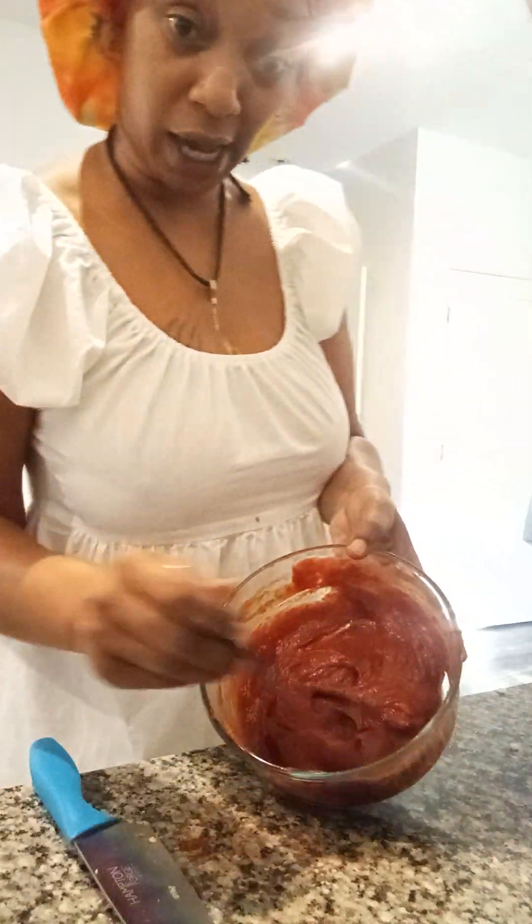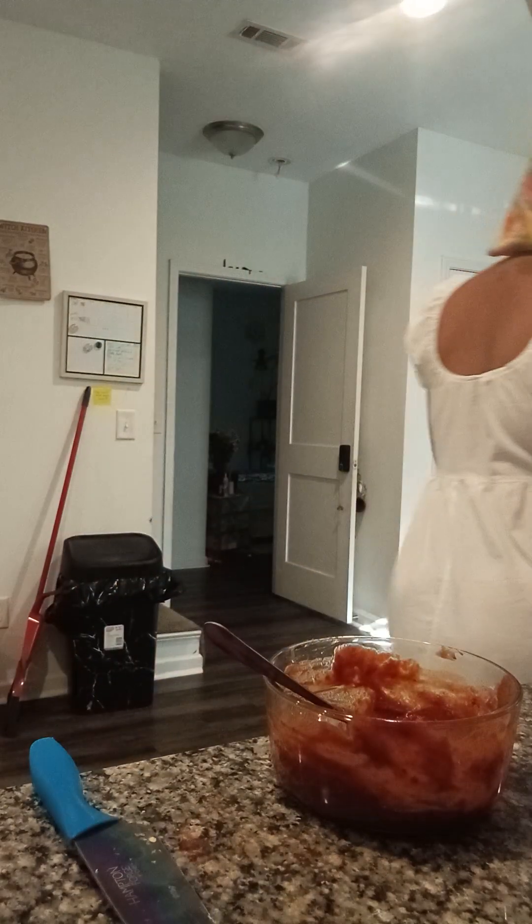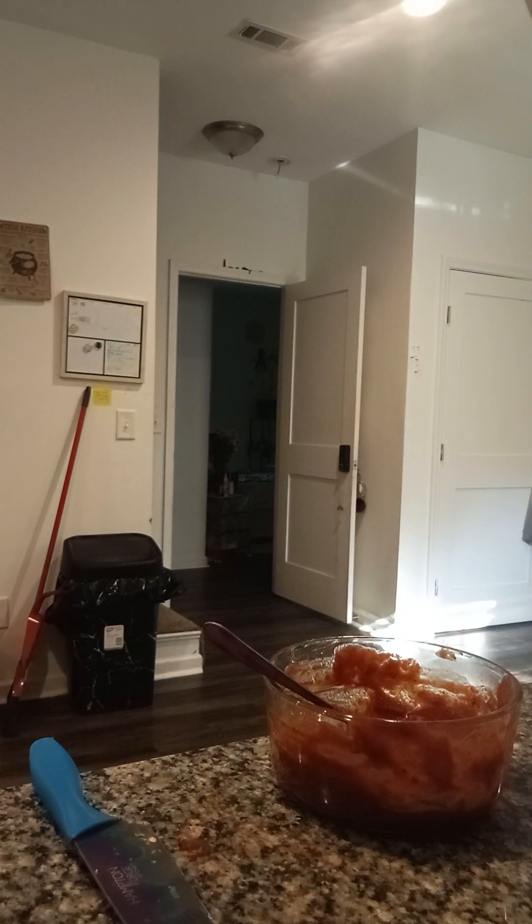Look at that! Now the thing that's missing is the veggies, honey, which are almost done over here.